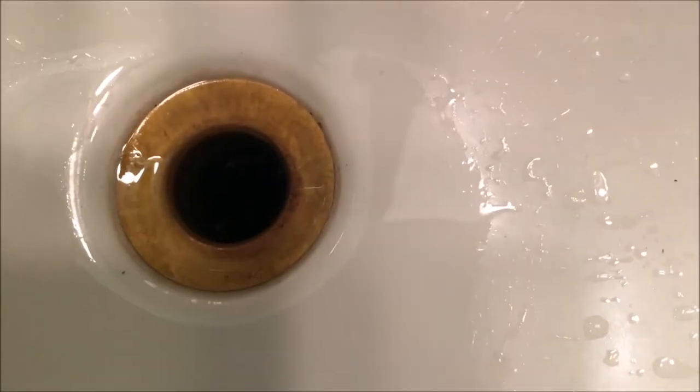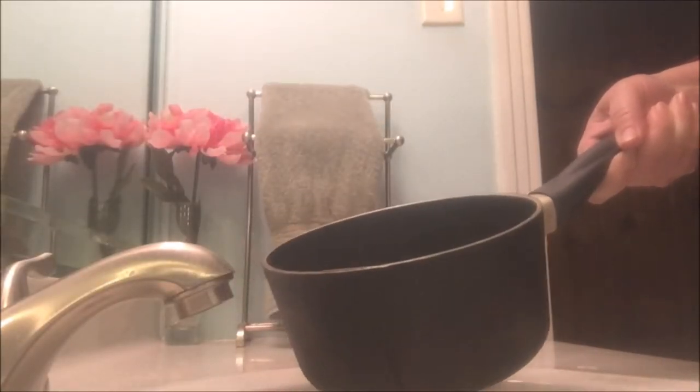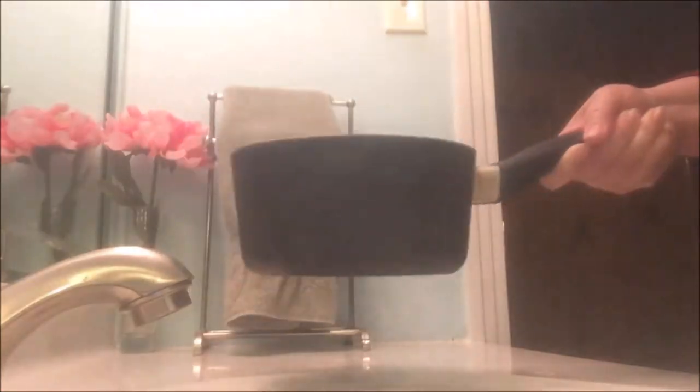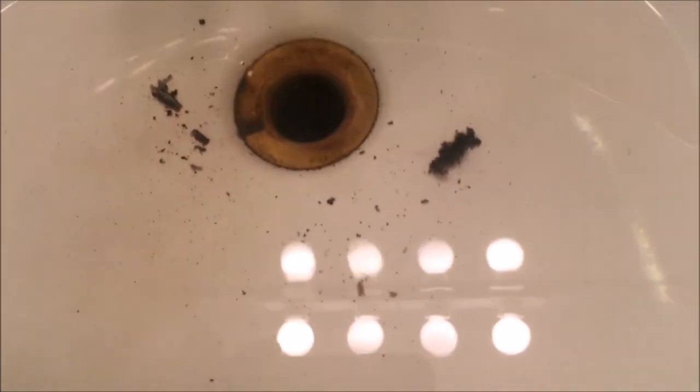It says to wait an hour, though overnight was really best. I let it sit for about four hours and then I poured in some boiling water. Some sediment and gunky looking stuff came up into the basin and there was some bubbling occurring, but the sink didn't drain as well as it had been draining before I put the stuff in it.